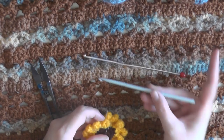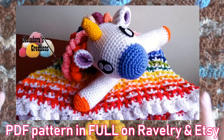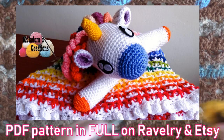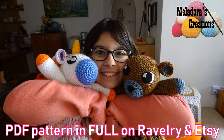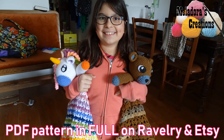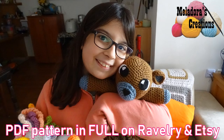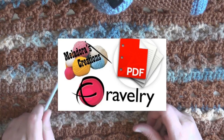Go ahead and grab your five millimeter hook because that's what we're going to be using to make the afghan. Just like the unicorn lovey I did, I don't know how many parts it's going to take to teach this. The pattern is complete, and I will have it on my Etsy and Ravelry shop if you want to buy the full pattern with all the pictures — you don't have to wait until all the tutorials are released.